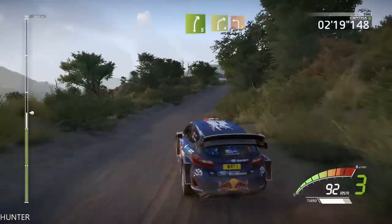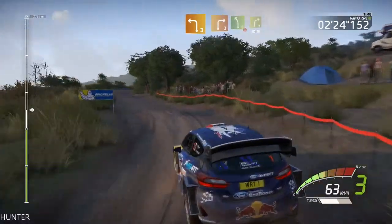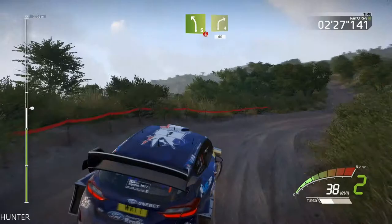And right 4, short, keep it, into left 3, short. And right 3, short, into left 5, open. Overcrest, into right 4, short, 40.